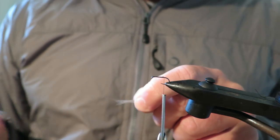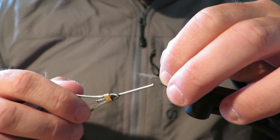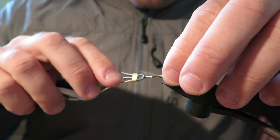Now for the tail, I'm just pulling off a little tuft of Possum and I'm going to tie that out the back here. I don't want it to have too much bulk — I just want a few fibres. I'll tie this in and we can always pluck it back later if we want to as well.